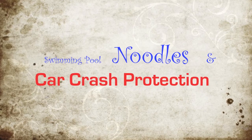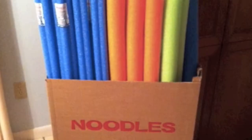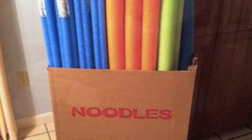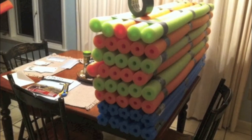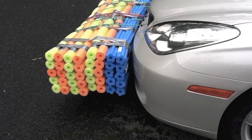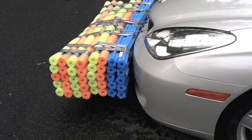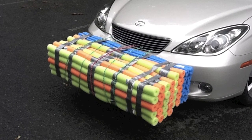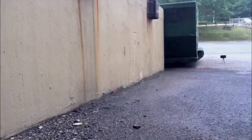Swimming pool noodles and car crash protection. I got a bunch of noodles from the dollar store, tied them together with duct tape, found a suitable car, attached them to a bumper using bungee cords, and then crashed it into a wall.